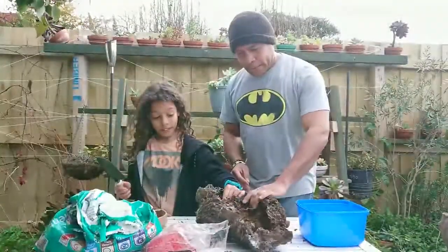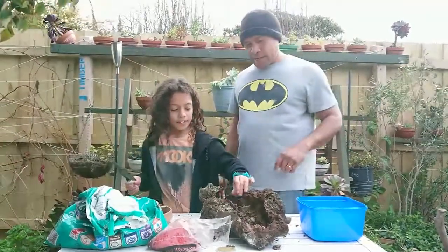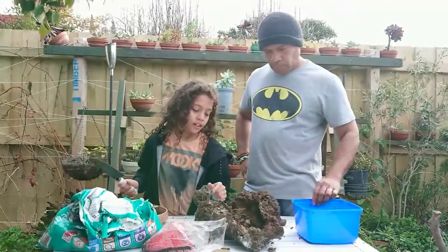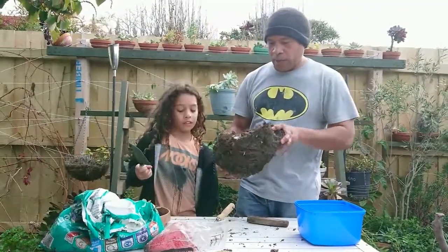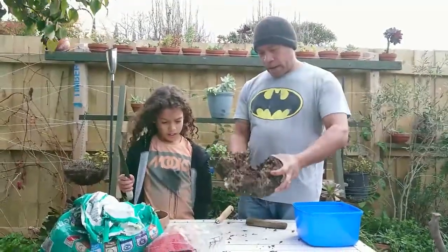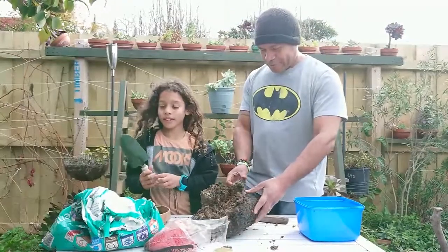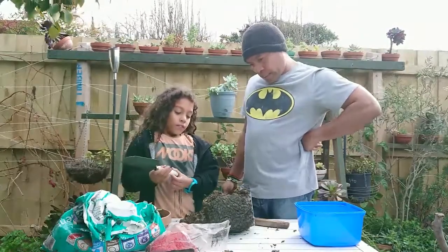Hello everyone, this is Siku again, and this is Savi. What we're going to do today is attempt to plant some succulents into this weird log. It looks quite like a pot! I went out walking yesterday and found this on the side of the road. We're going to use it just like a pot and plant some succulents in it. What should we do with this one first? Do you think it's ready to be used?